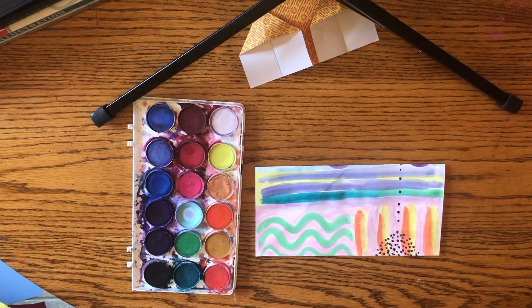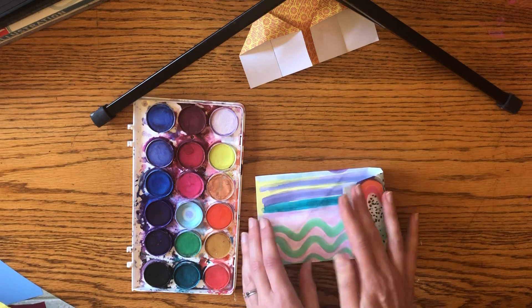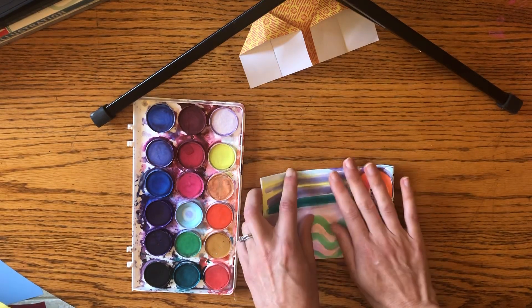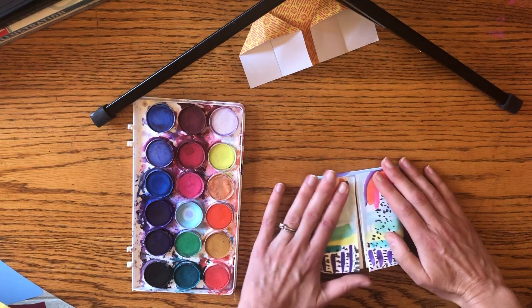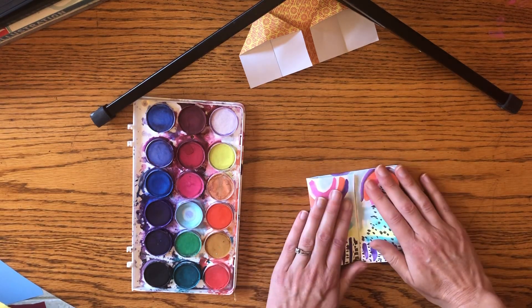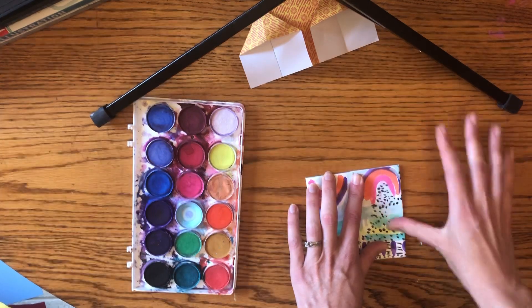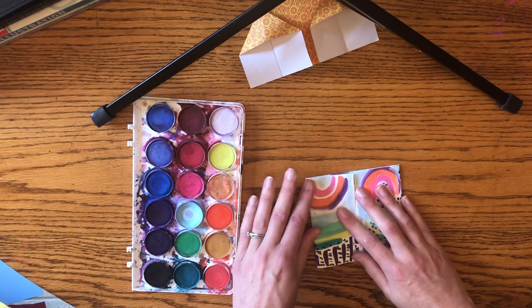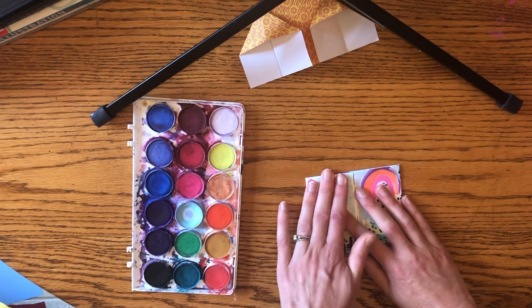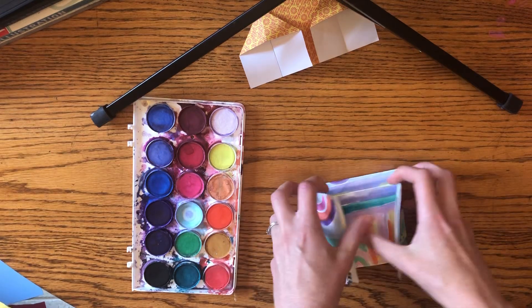Now I'm going to fold it in halfway. I'm not going to crease it yet because I want to make sure that both sides are as even as possible. If they're not perfectly even, it's not the end of the world. Press those down and crease that.